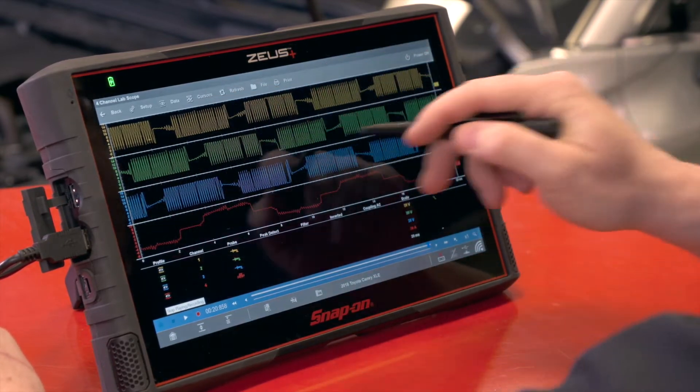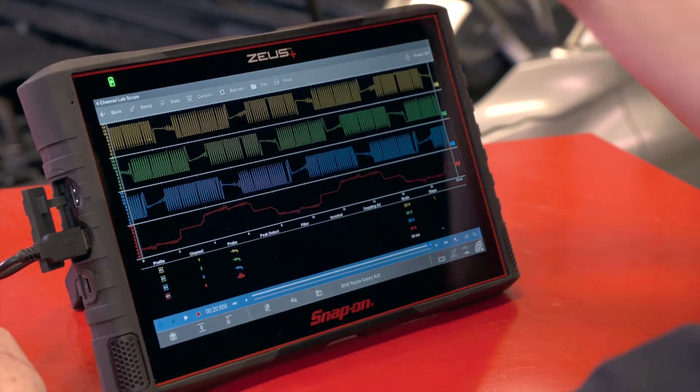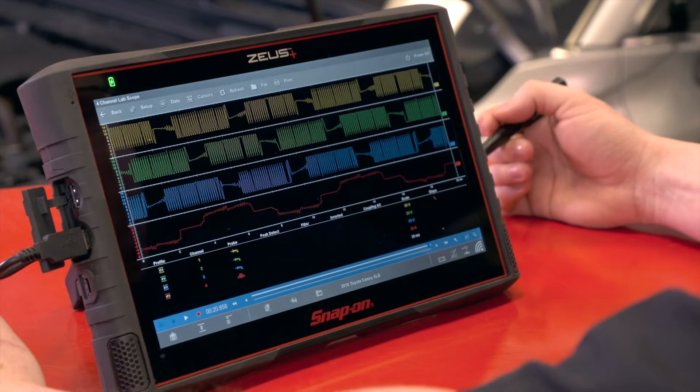Now we can see each of the channels and we'll analyze it a little bit. You can see they're offset by 120 degrees each, and that's because to get a 360 degree circle, split it three times, you get a 120 degree offset.